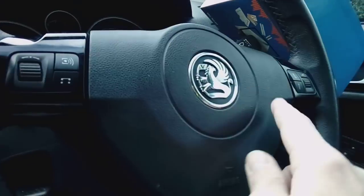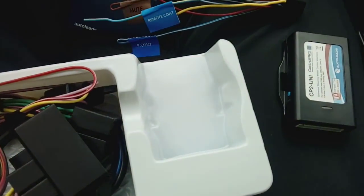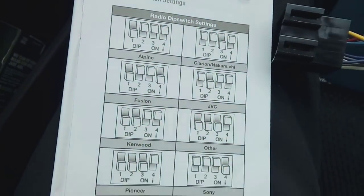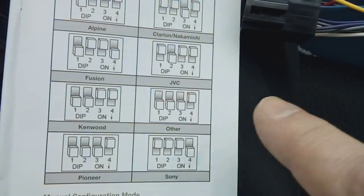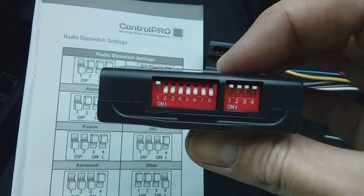Moving on to the steering wheel controls: if you've got a steering wheel with buttons — volume and everything on it — you can get those working easily using this kit shown earlier. These kits are brand-dependent; they work on certain brands: Alpine, Clarion, JVC, Fusion, Kenwood, Pioneer, Sony, and others. This particular car is having a Kenwood fitted, so on your box you've got DIP switches.